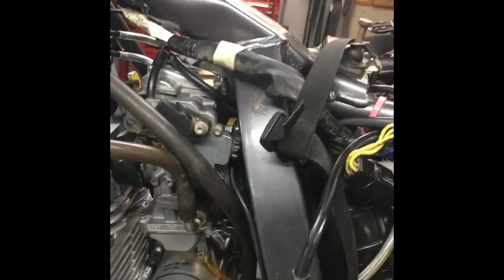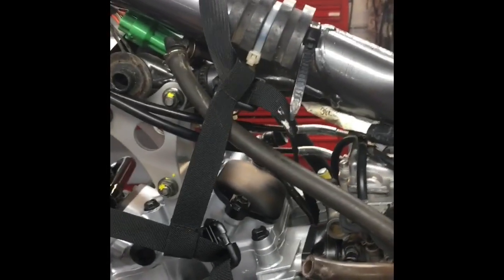I didn't put my preload adjuster back on. No gas in the carb. I have a spark plug. Hopefully it'll let this thing short the ground a little instead of blowing it up.